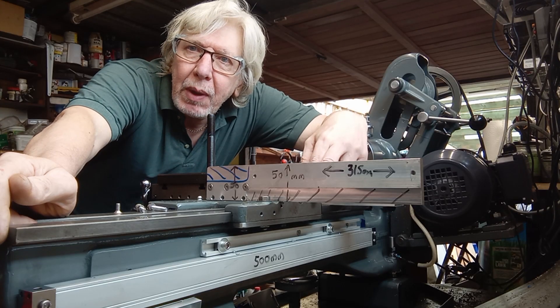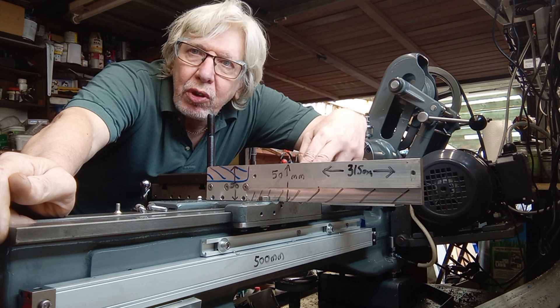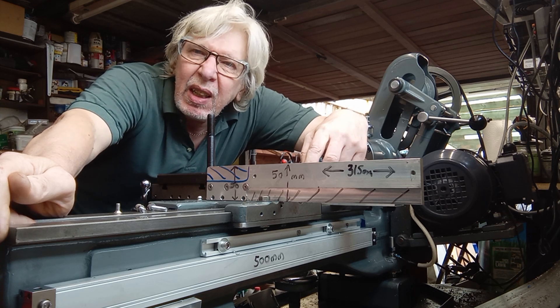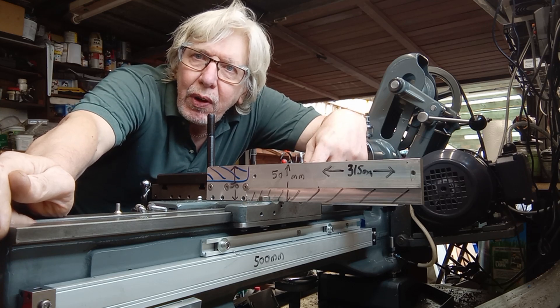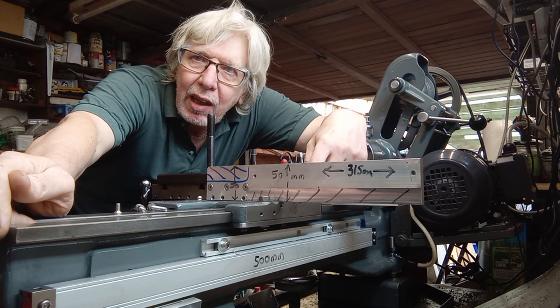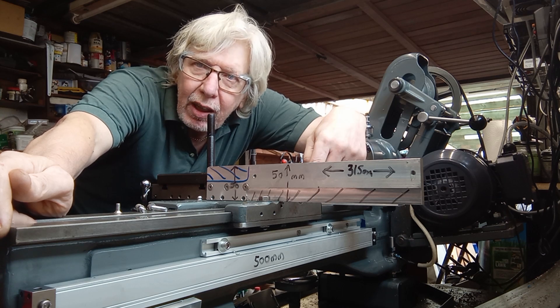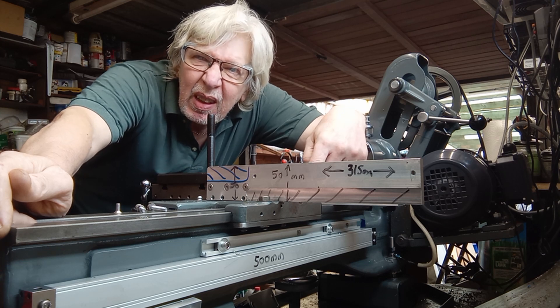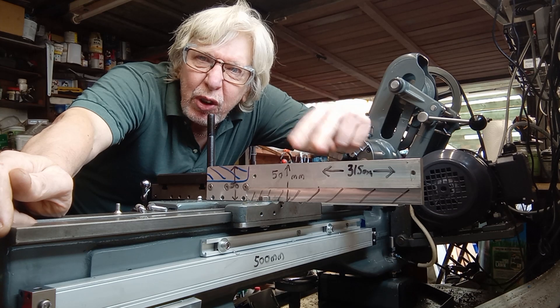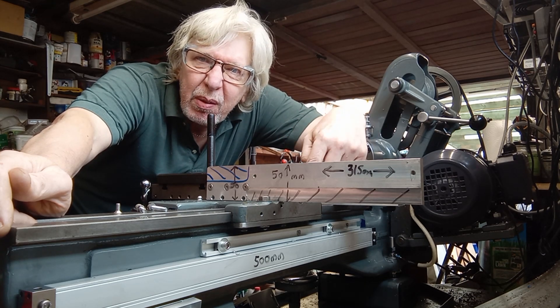Hello, my name is Alan Moore, welcome to my workshop. This is a video about fitting some glass scales to my Myford ML7. I had a look on YouTube and couldn't really find many videos about fitting glass scales or anything on the internet, so I thought I'd give it a go. It seems to have worked out. Now I must warn you, this is my first video so it's going to be a bit rough, but please bear with me.